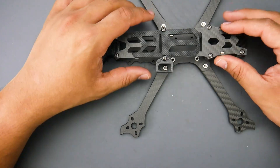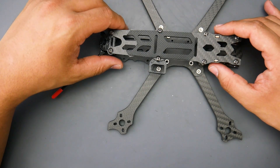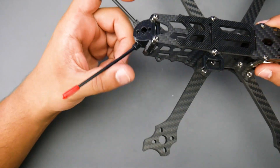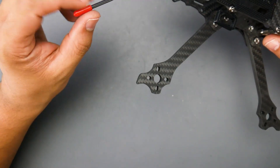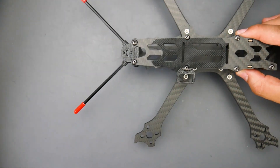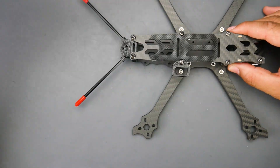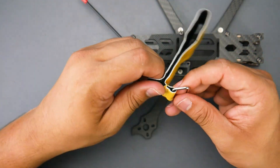That 3D printed part was also provided along with four antenna mounts. I usually recommend cutting them to about half or three-quarters length, because at full length they're more likely to pop off or break. They give you four so you have plenty to work with. They also include a nice fat battery strap which seems to be of good quality.